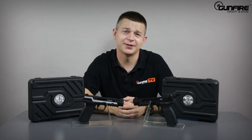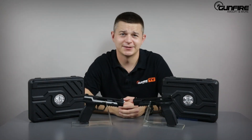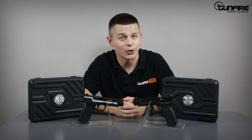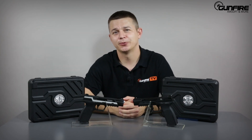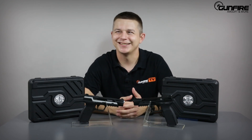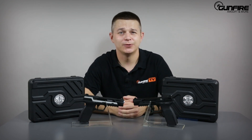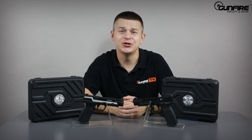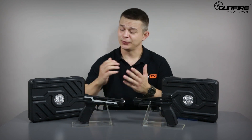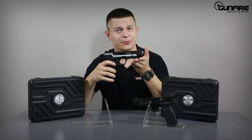Hello again in another episode of Gunfire TV. Airsoft replicas almost always mimic real firearms — almost always — because there are some producers that go a step further and design airsoft guns that do not exist in the real world. G&G is one of those producers. Ladies and gentlemen, today I present to you: Piranha.